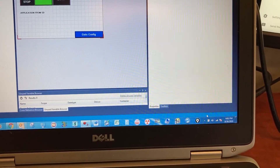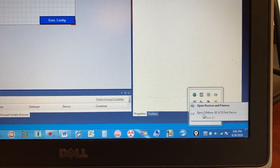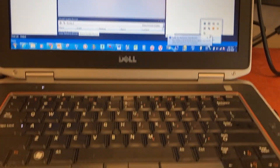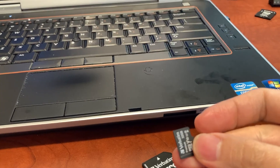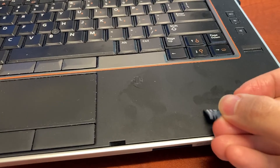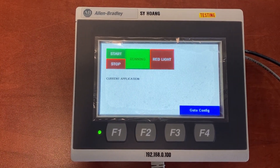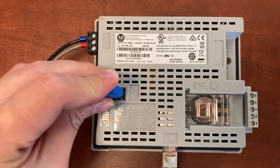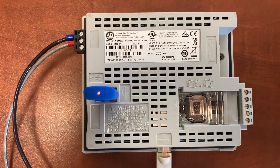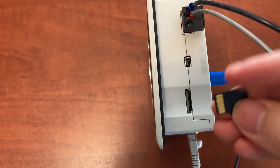Remove the microSD card from the computer. We can now go back to the HMI. First, plug the USB flash drive into the back of the HMI, and then insert the microSD card into the HMI.